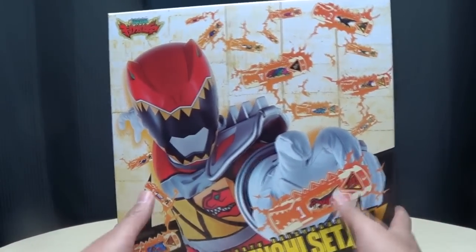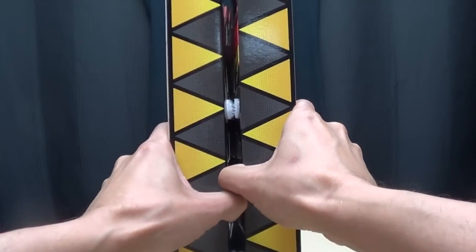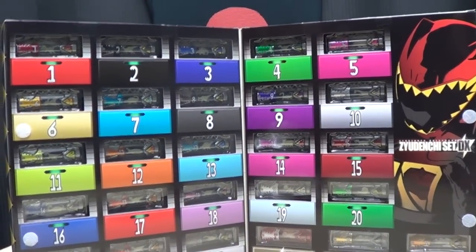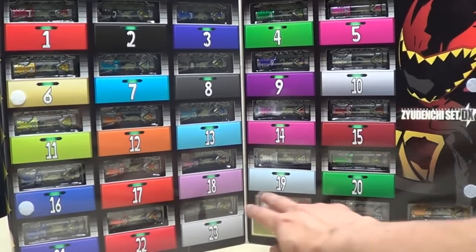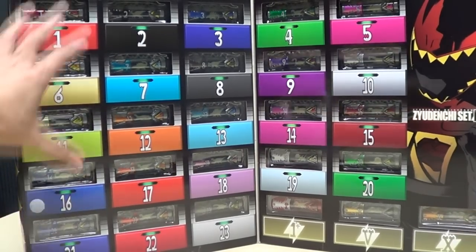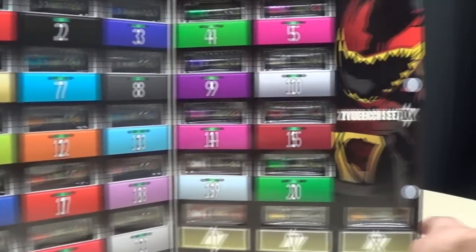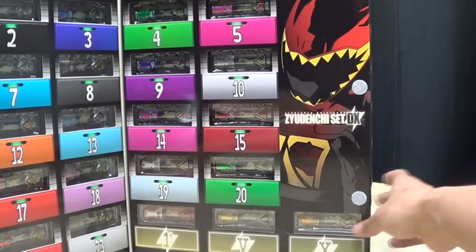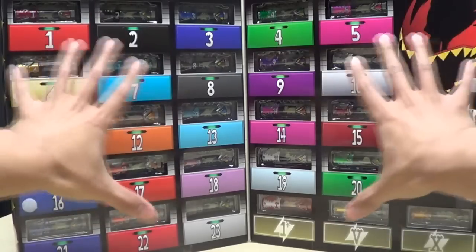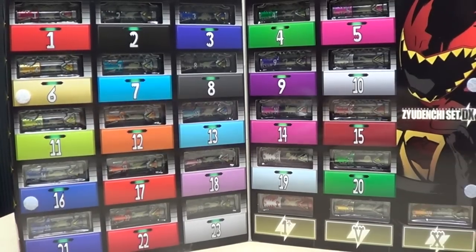The cool thing is the box opens up like a book with some Velcro, and you get all of your Judenshis 1 through 23. You also get the overcharge, the victory, and the maximum Judenshis. It looks like they're sitting in that little charging station at the Spirit base. A nice picture of Kyoryuger Red — very cool packaging. That alone makes for a nice display.